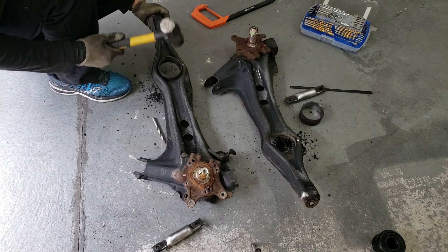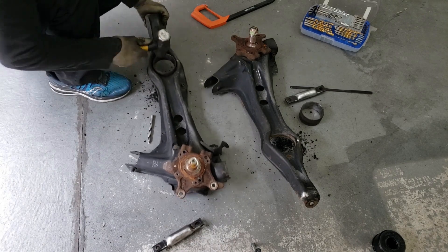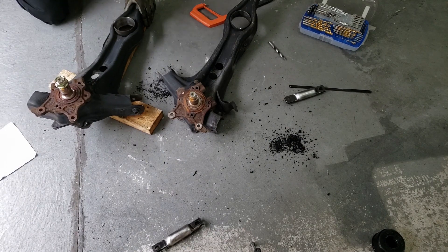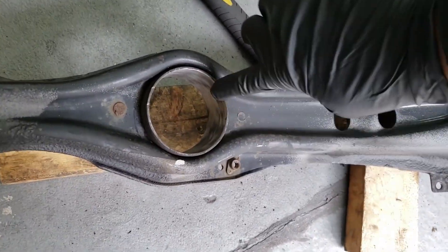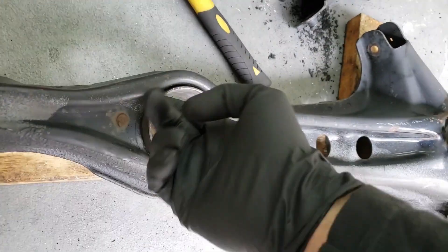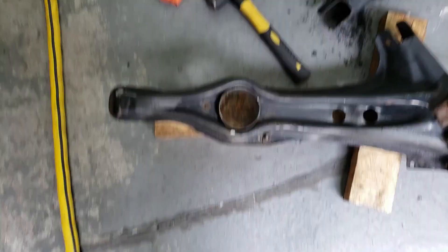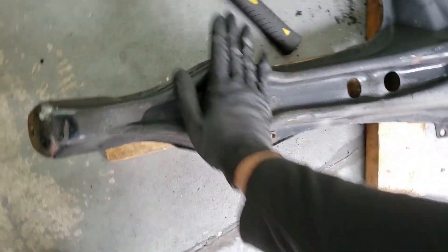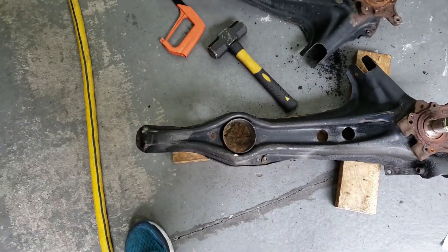Now it's time to whack the rings back in. The trailing arms are tapered so it only goes in so far, but whack the rings as far as possible — it should sit quite flush with the trailing arms. So the rings are whacked in. Since I whacked them pretty hard there's a little lip in there, so I'm going to get a Dremel and grind it down a little bit so it's not sticking out, as it might damage the bushing. This ring basically has to sit flush, and it only goes in so far — this is as far as it goes.